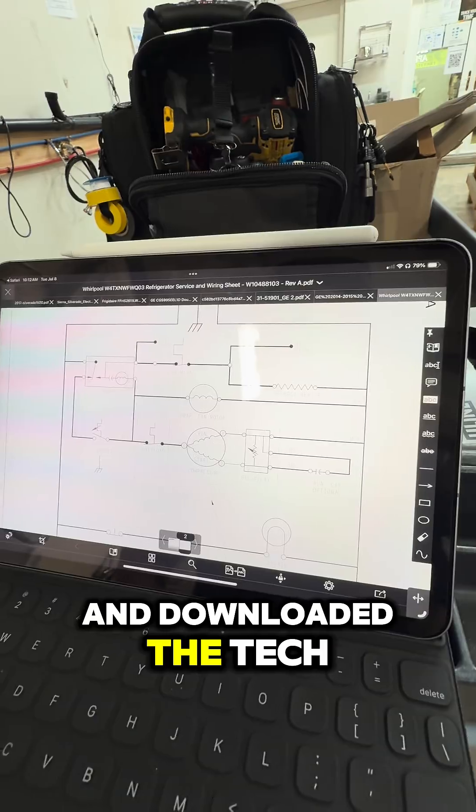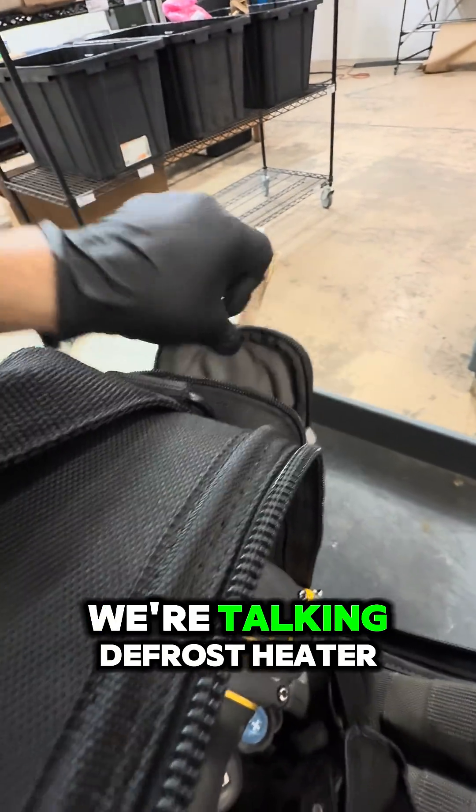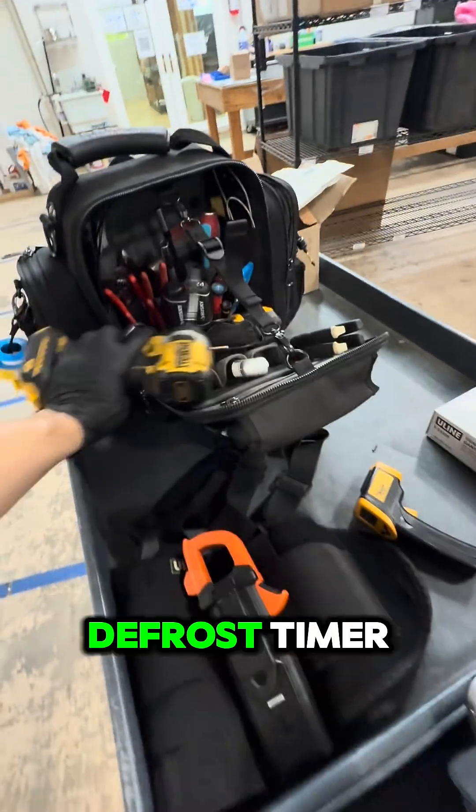That's a huge indicator of a defrost system fault. So we went ahead and downloaded the tech sheet and schematics to trace the defrost circuit — we're talking defrost heater, defrost thermostat, and the defrost timer.